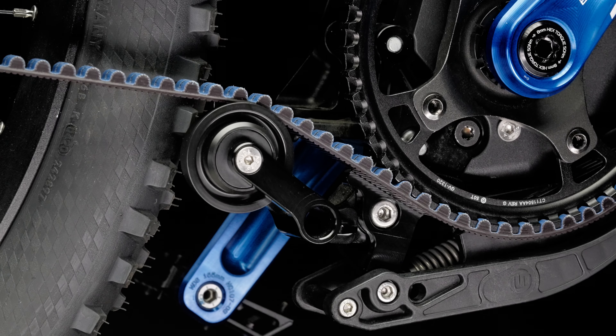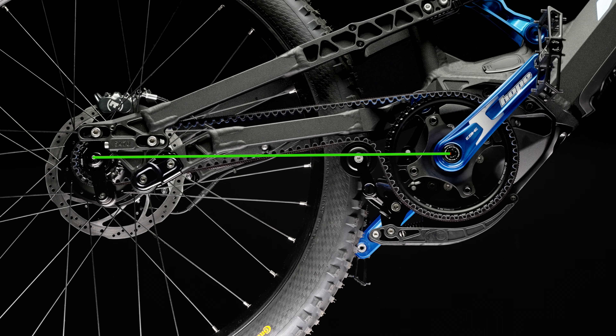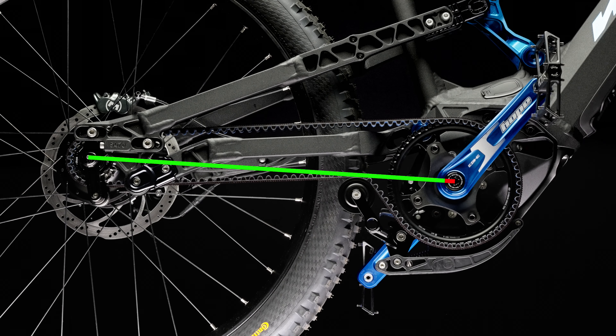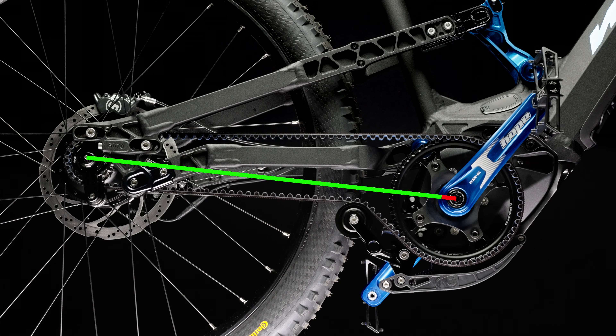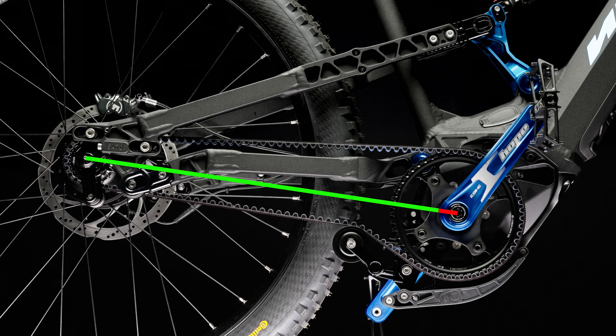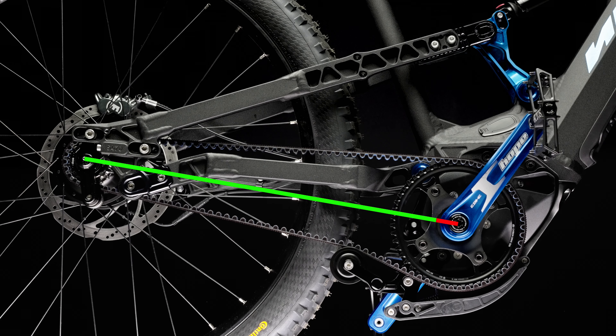The belt is tensioned by the roller wheel, and the roller wheel is pre-tensioned by a spring. During compression, the distance between the rear axle and the bottom bracket axle increases continuously, and the roller wheel moves downward and parallel to compensate for the change in length. Thus, the belt tension on a full-suspension bicycle is built up exclusively by the spring-loaded belt tensioner.